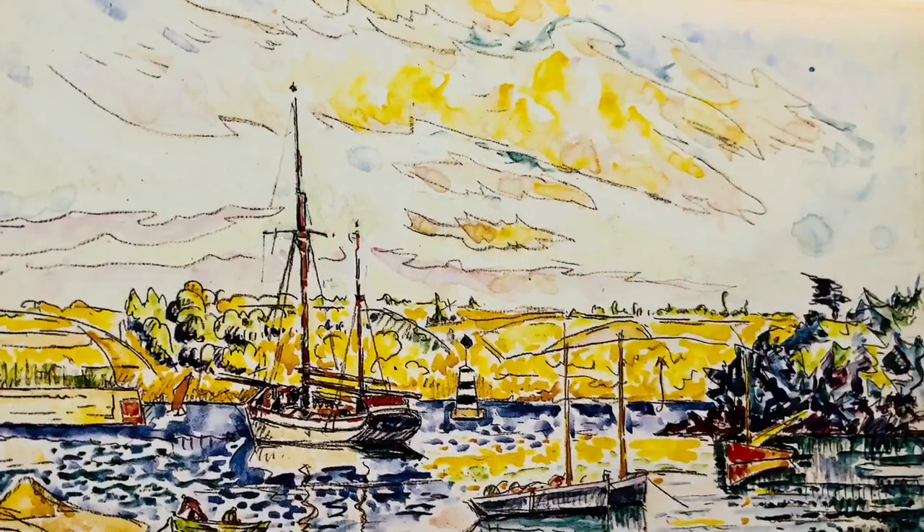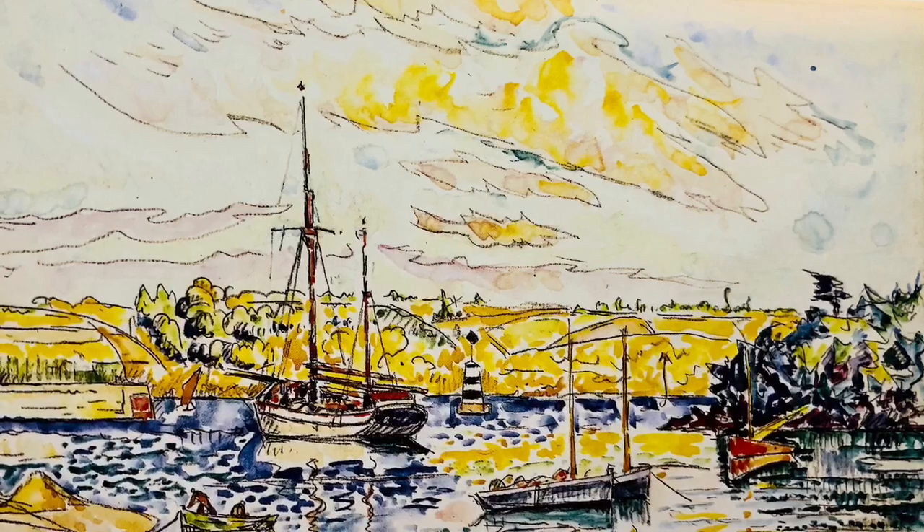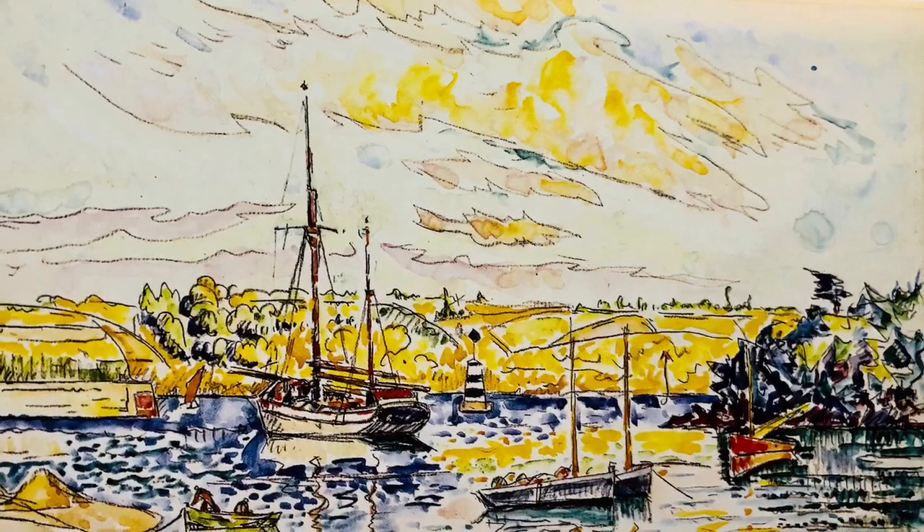He focused his attention on the sea, boats, reflections in water, the harbors, and constantly changing scenes.